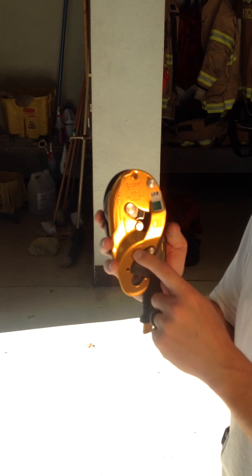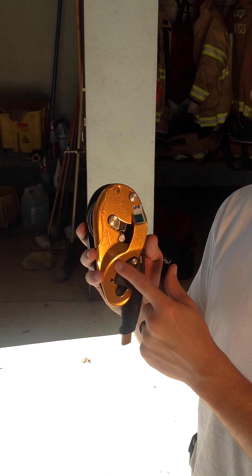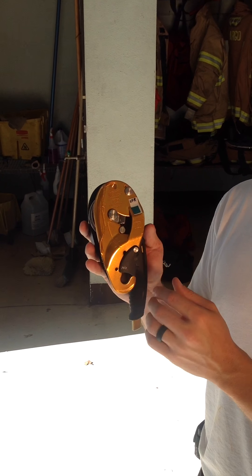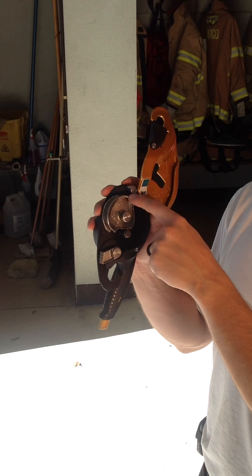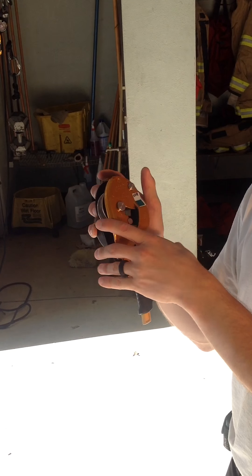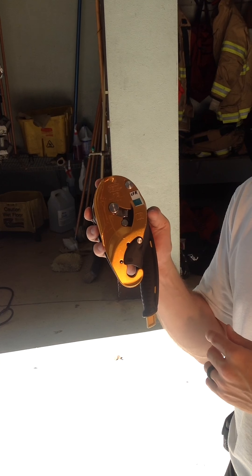As you notice on the front, there's an engraving on the side. What this does is it shows you that once the system is fed through, this is what it should look like once it's all set up. And if you notice on the inside, it's also repeated on the inside there. You've got the guy with the hand and you've got the end knot coming out this way. That allows you to see where the system is actually being fed through your friction device.